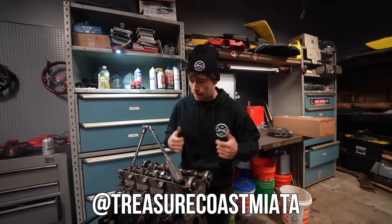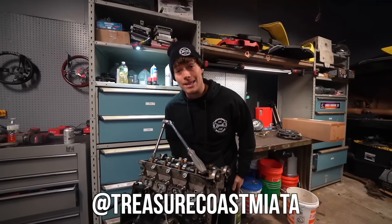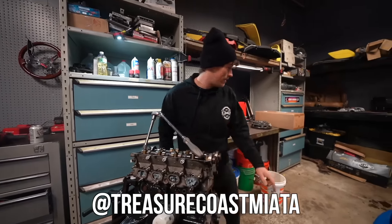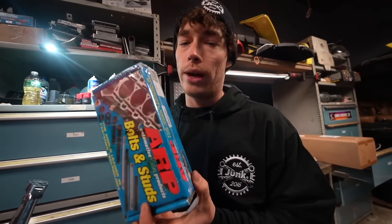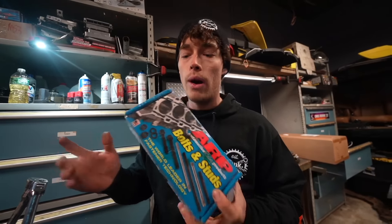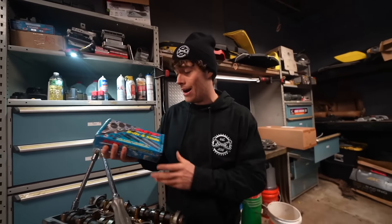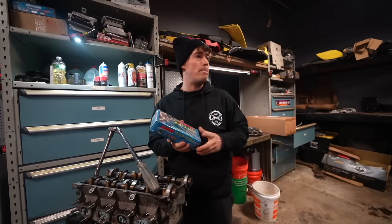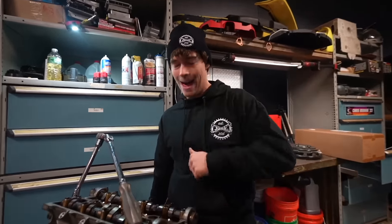I was like, yo, you got a head gasket in stock? And he's like, yes, but we don't have head bolts. I was like, dang it. Sorry Matt, I can't do it. I don't got head bolts - until I found some ARP head studs. I only wasn't going to do it because last time I built a Miata, these were on back order for like a month. And honestly, I didn't want to spend $150. But I found these laying around in a bin when I went to go clean all this stuff. So I guess we're doing a head gasket.